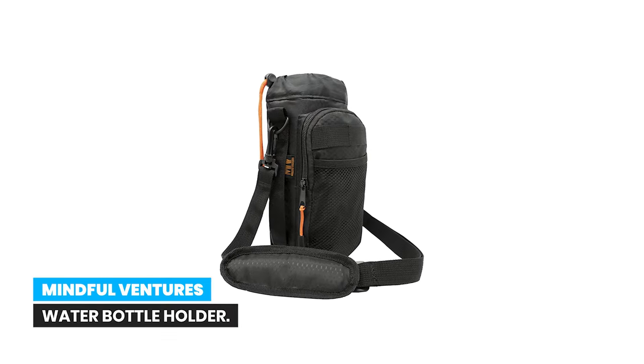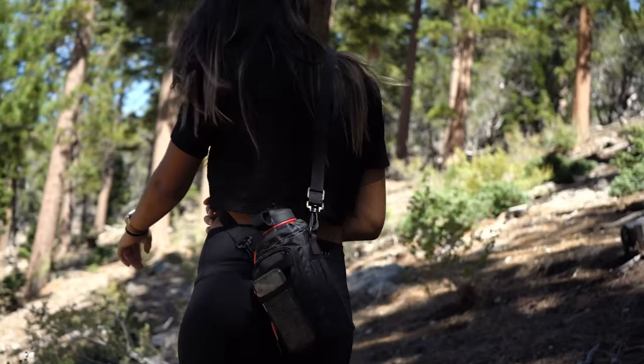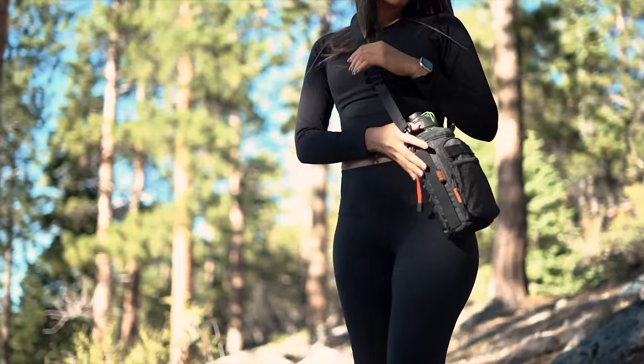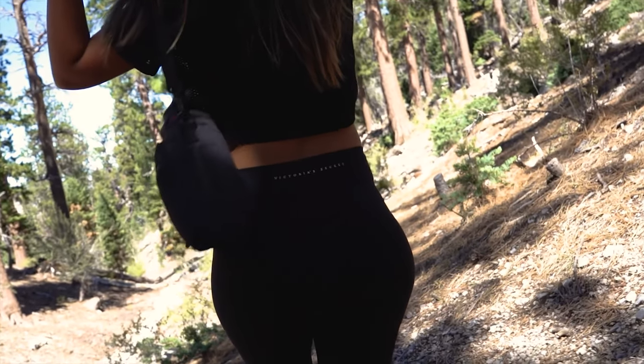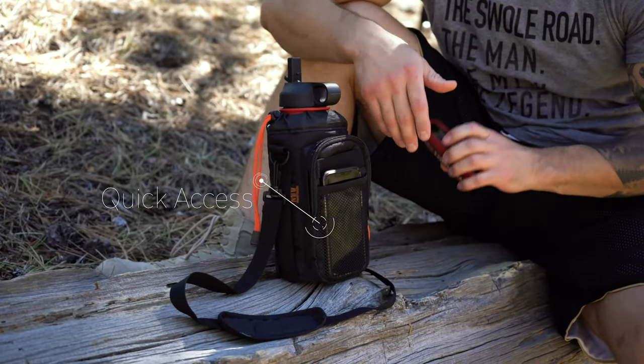Number 6. Mindful Ventures Water Bottle Holder. We love to escape the hustle and bustle of our daily lives. Wherever it may be, we take our water bottle carrier for walking, traveling abroad, hiking, camping, or simply going to the gym. We wish to be in the moment to enjoy the freedom this insulated bottle pouch provides. A water bottle holder with pocket space for your valuables like wallet, keys, chapstick, mints, gum, or others.